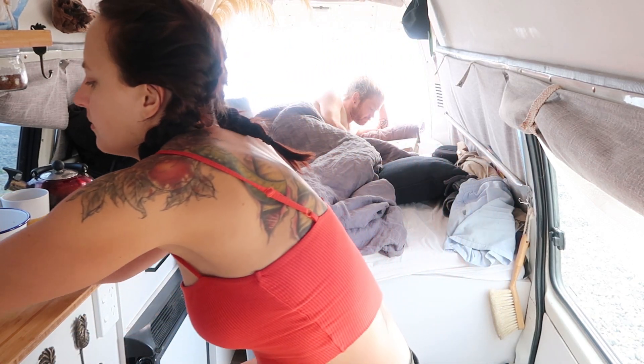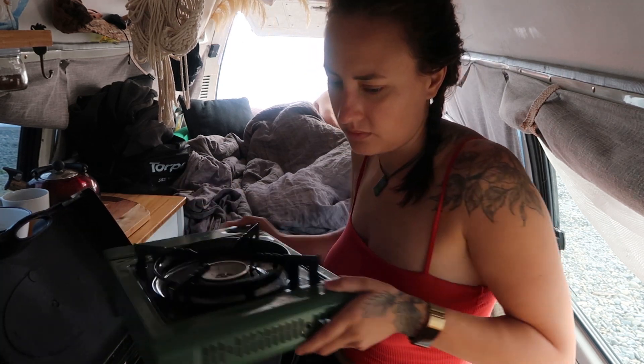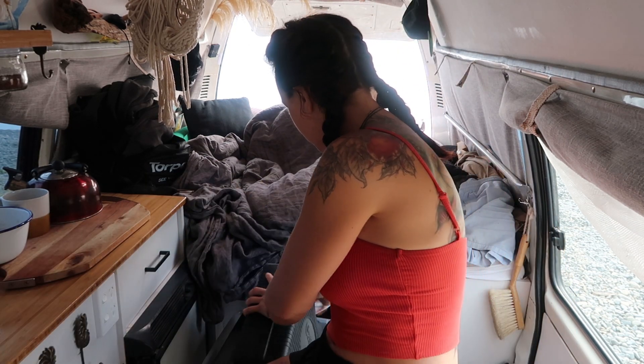Now that I've finished journaling, I'm gonna make some coffee and some breakfast. I forgot to mention that I already brushed my teeth and washed my face because our sink is broken.